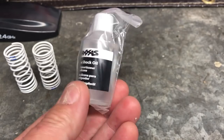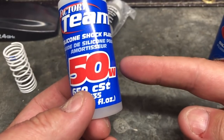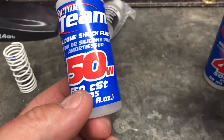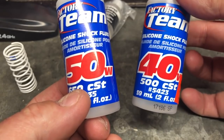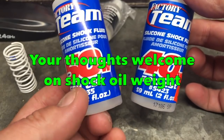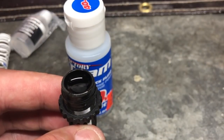The Traxxas shocks come with a little bottle of oil but it doesn't specify the weight, which isn't very helpful. After searching around, I found quite a few people recommending 50 weight for the rear. One guy said he kept increasing the weight of the oil in the back until the bottom end stopped slapping on the floor — exactly the kind of thinking I like. I also found recommendations for 35 weight in the front, but I've got 40, so I'm going with 50 in the rear and 40 in the front. Any comments or opinions, please put them in the comment section.